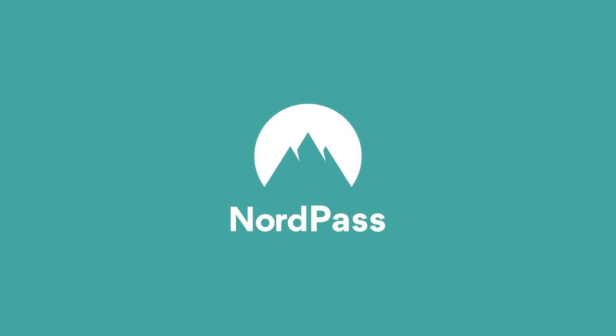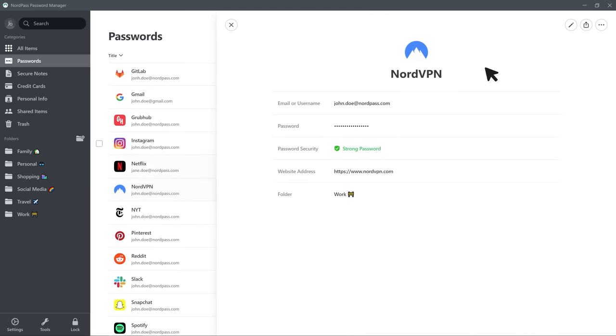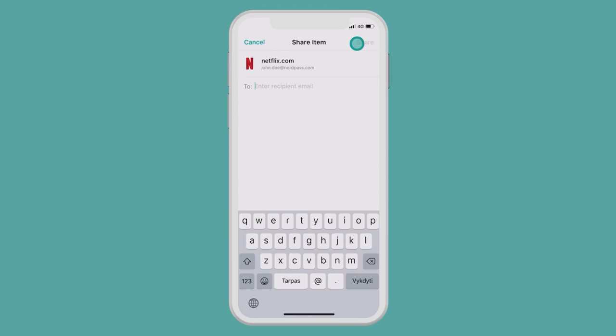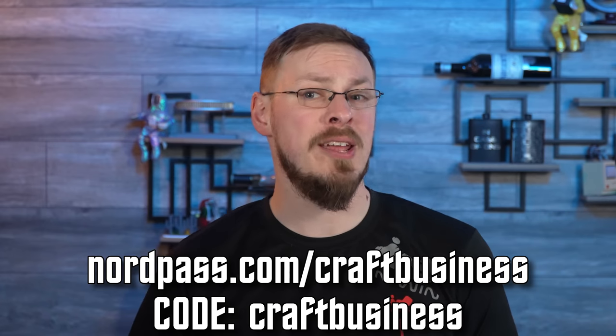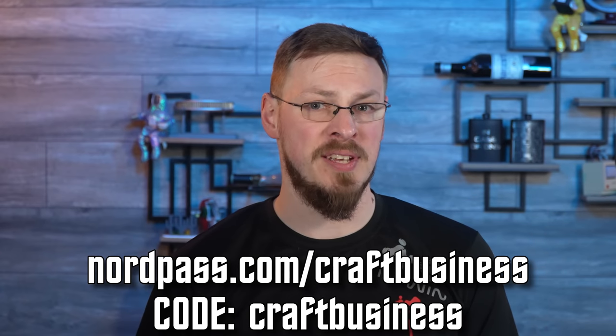Today's video is brought to you by NordPass. If you own your own business, there's a good chance you're doing password management wrong. A sticky note under the keyboard used to be acceptable, but so was keeping a spare key under your welcome mat. Whether it's banking, procurement, web management, or simple business operations, NordPass makes managing online passwords a breeze with their easy-to-use desktop and mobile applications. It allows your organization to store all of your company's passwords in one location and distribute access to employees. Thanks to NordPass's zero-knowledge architecture, your passwords are encrypted before they ever reach their servers. Visit nordpass.com/craftbusiness where you can get a free three-month trial at registration with code craftbusiness. A huge thanks to NordPass for sponsoring today's video.